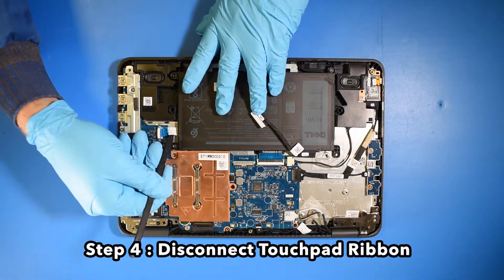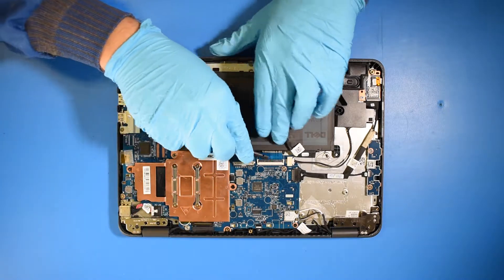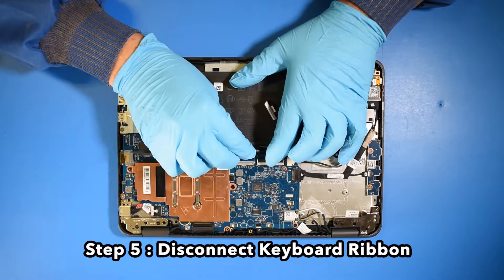Step 4. Disconnect the touchpad ribbon. Step 5. Disconnect the keyboard ribbon.